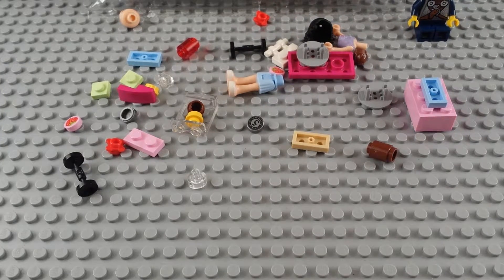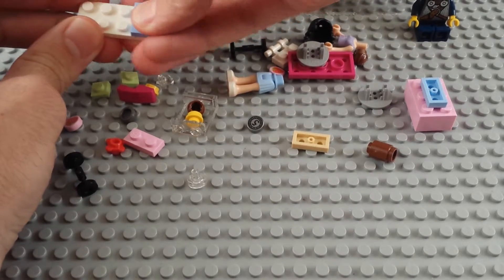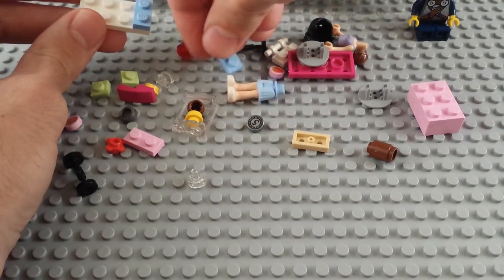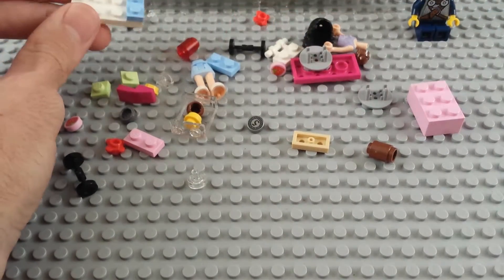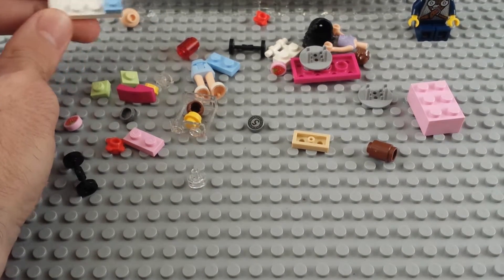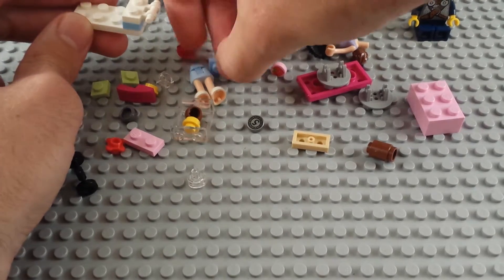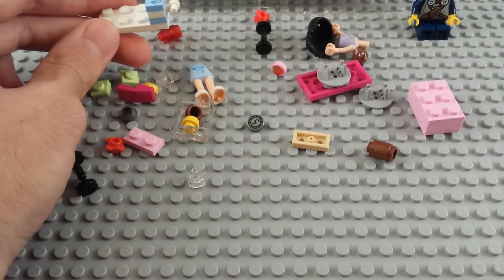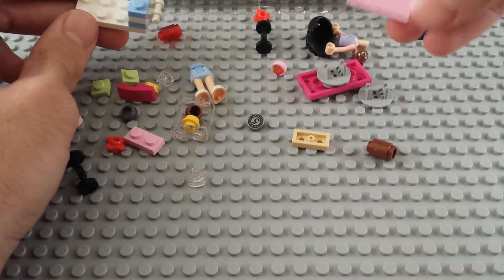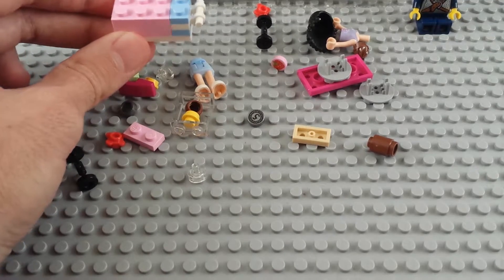To start out we're gonna use this two-by-four plate. Another interesting color is that light blue - I don't know exactly what to call it, but it's the same color as her skirt. That's Emma. We'll be building in between there, and on top of that there's a little handle so she can wheel the cart around.